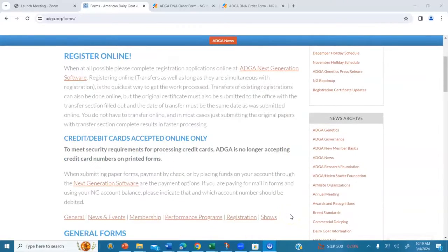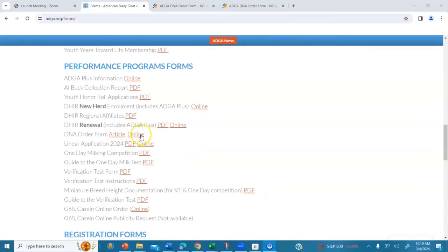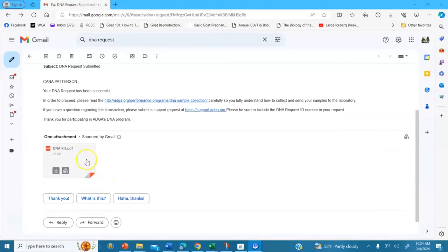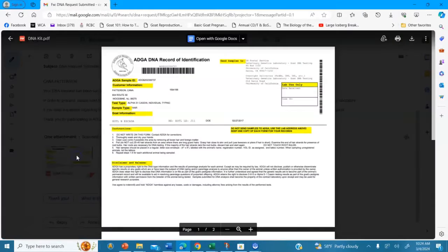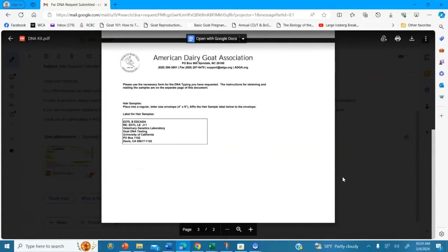Although it may seem overwhelming, thankfully DNA testing is very easy. The first step is submitting a DNA request through a JotForm found on the ADGA's website. The forms will then be sent to the email address associated with your ADGA account the following business day. Once you have the forms, you can collect DNA samples.